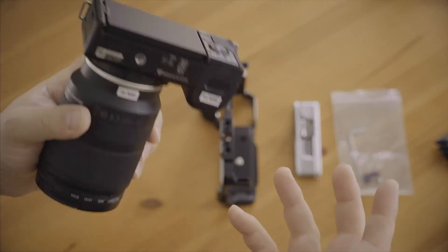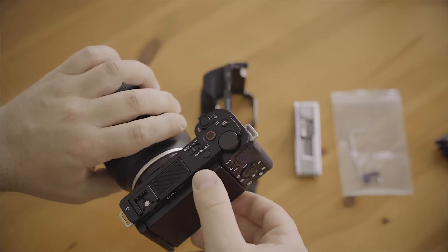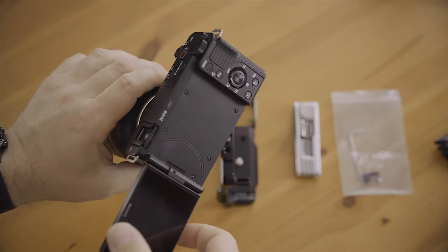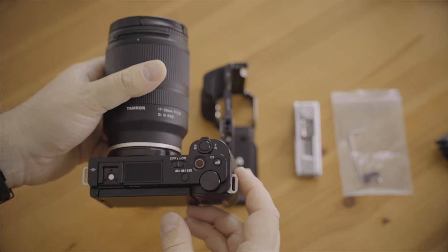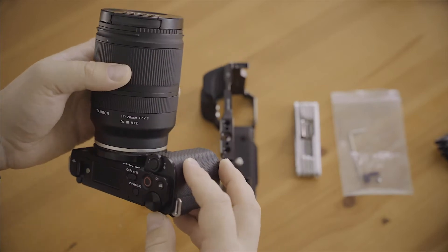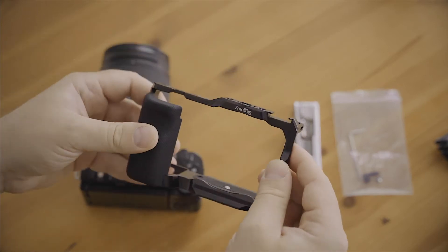It's basically the A6400, A6500, kind of. It's the same sensor in a nice body with good autofocus and a flip-out screen and a nice compact body. But it is almost too small, so I had to get a cage, of course.